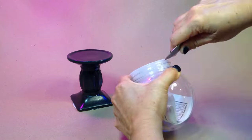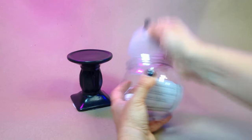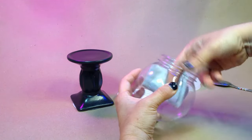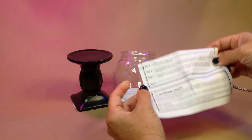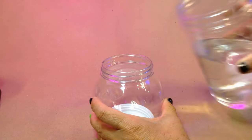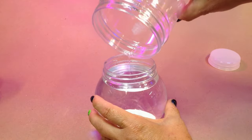Start by taking the lid off your snow globe and prying out the gasket. The instructions that come with this globe make a lot of mention of hot gluing the gasket and lid together, but I've used these globes a bunch of times and never glued them and never had them leak — regardless, do what you think is best. Set the globe into its lid so you can pour in some room temperature water, then add a drop of food coloring.